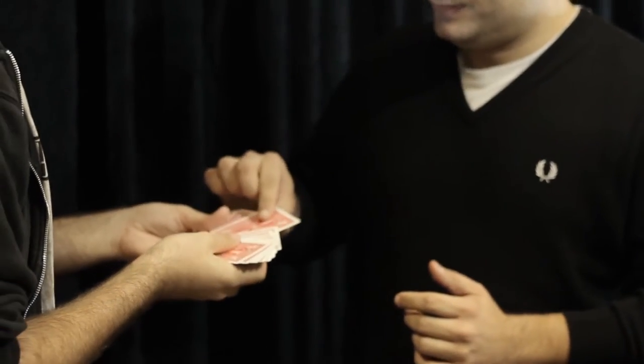Okay, so first of all I will perform the full performance. Let's go. Can you touch any card you want? Just touch one. That one,